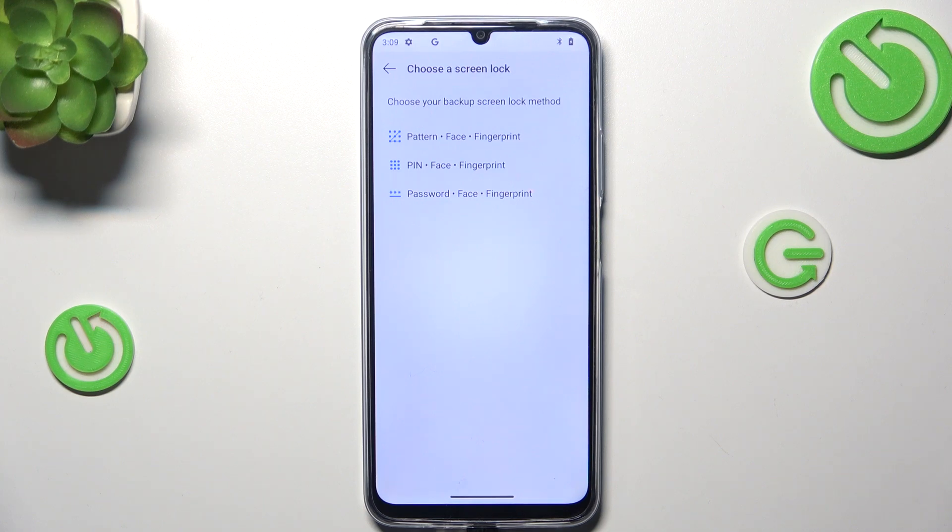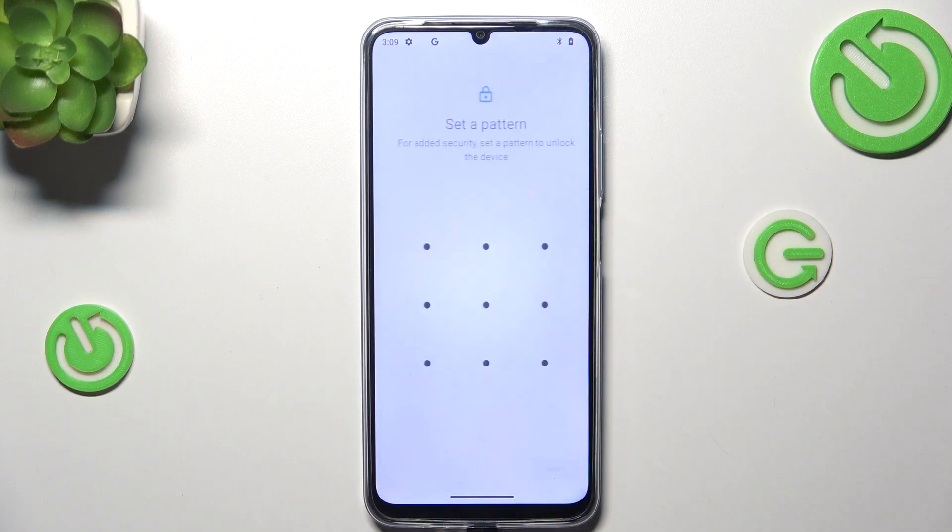Before we will be able to add the fingerprint, we have to add a regular screen lock — for example, pattern, PIN, or password. If you've already got one, no worries, you will just be transferred to the next step. If not, we have to do it right now.